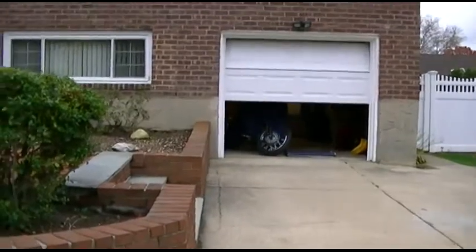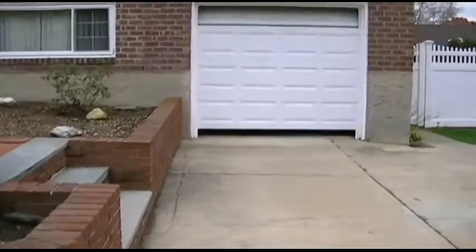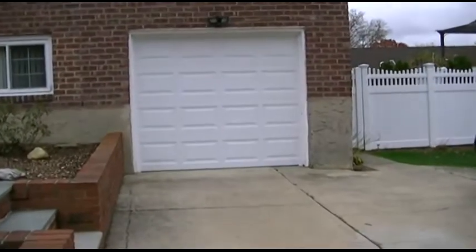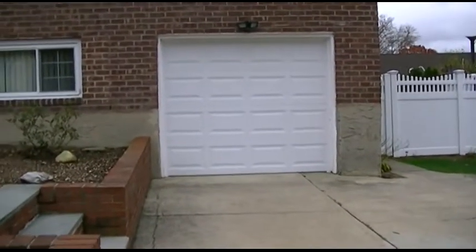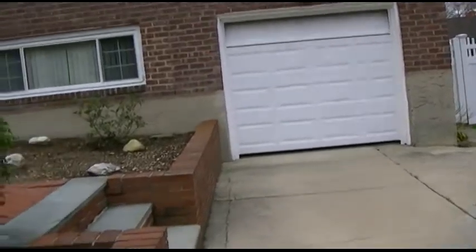Obviously when you pull in, it's gonna be opened. I love watching something like that actually come to fruition and work. That's great.